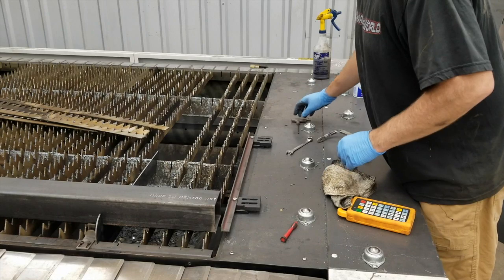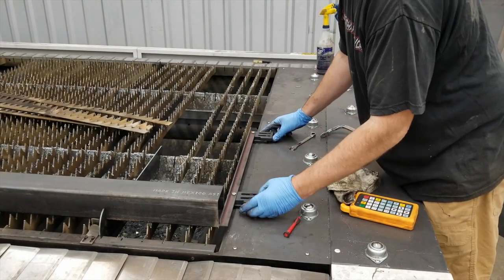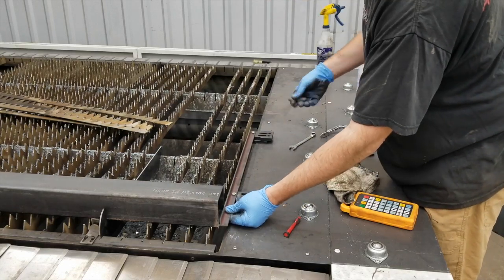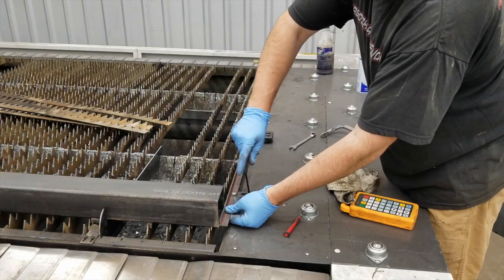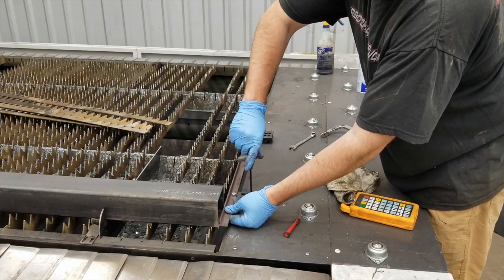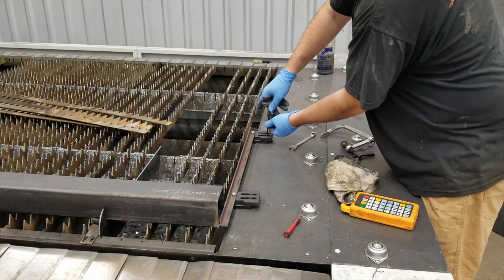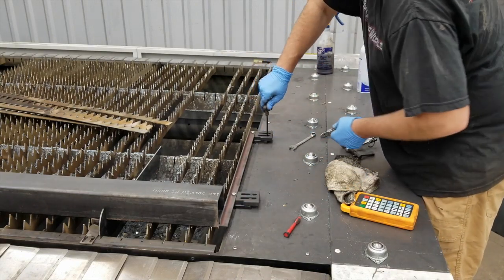I drilled and tapped some holes in the end of it so I could put this angle iron in and extend it out. We'll use this to set our zero and get this locked down. It should be pretty rigid so we can butt the tube into it without flexing when we change the tubes out. We'll keep an eye on it and see.